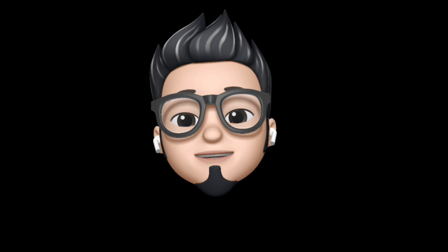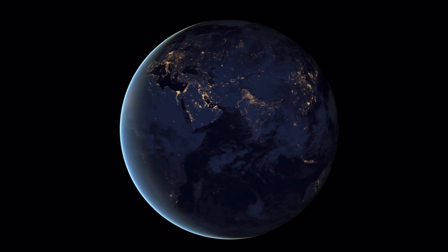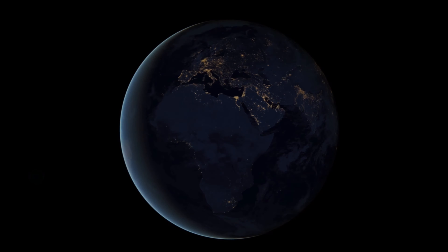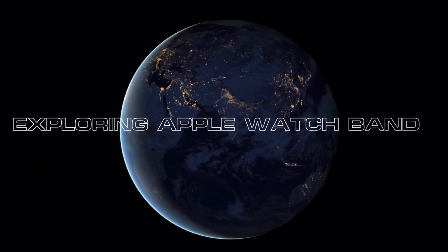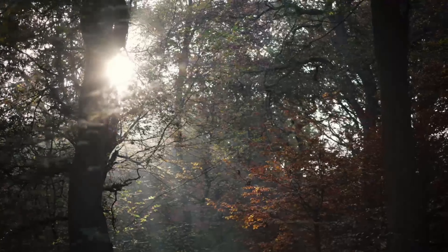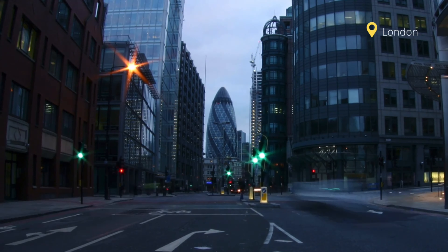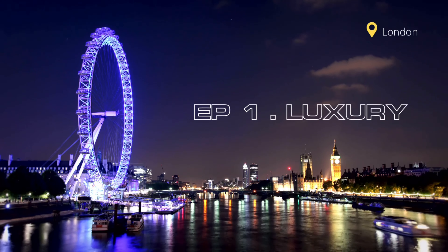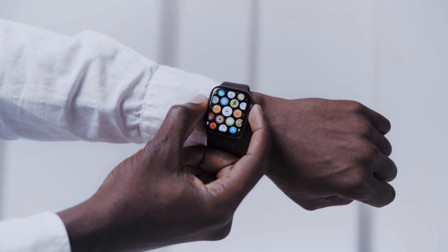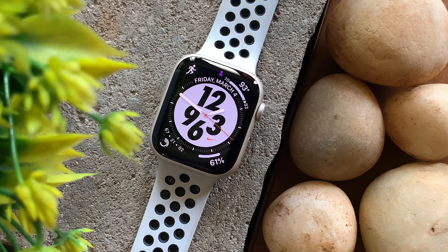Hey, it's AppleBuff and welcome to the first episode of Exploring Apple Watch Bands. So for the first episode of Exploring Apple Watch Band Series, we have a band — in fact two bands — from Watches of Cupertino for the 45mm Apple Watch Series 7.